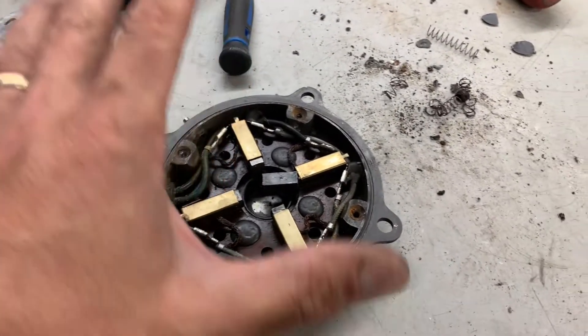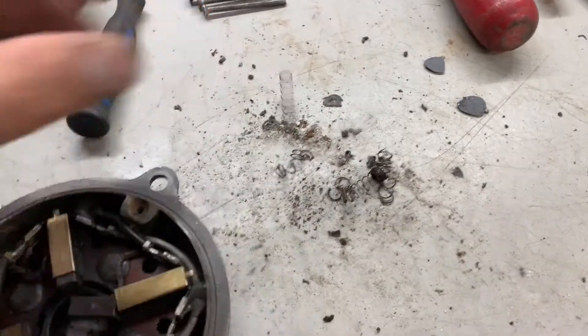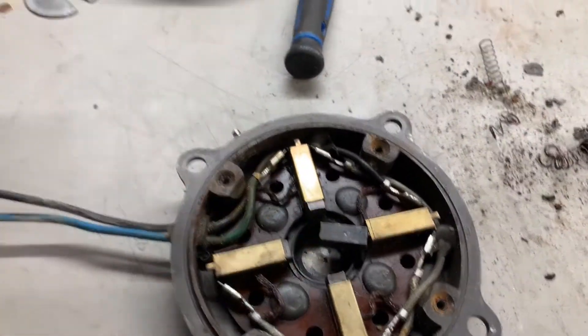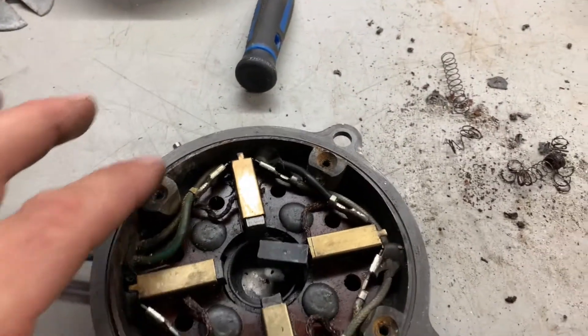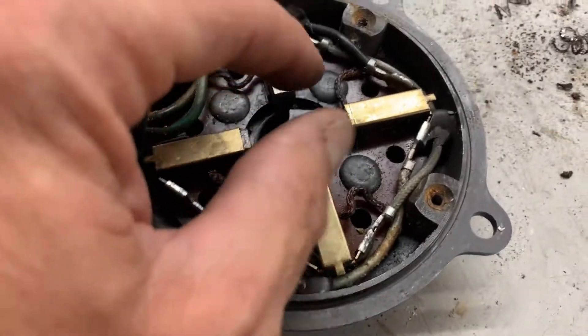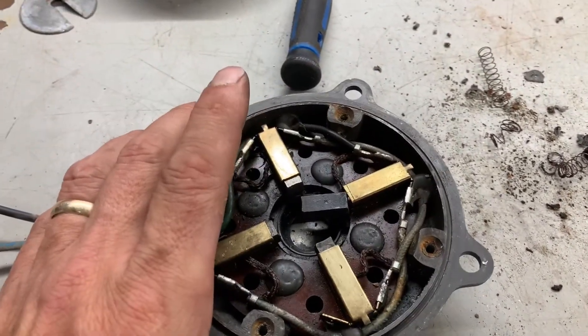I strongly believe that I can put this back together if I can find some springs. The brushes are in good condition, the bearings are in good condition. It just needs a good cleanup, a reseal, and I think we'll have a spare motor. Yeah, I think I'm actually going to have a good little motor once I get this back together - just got to find some springs.